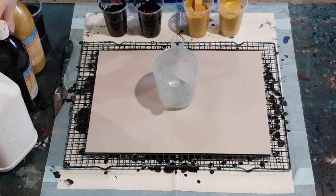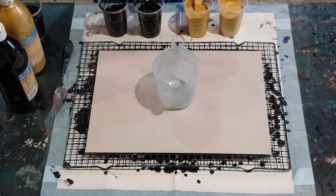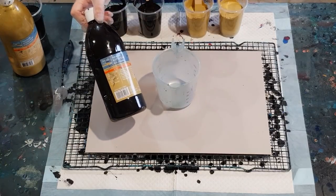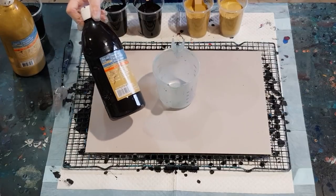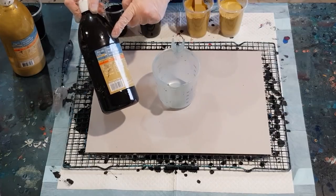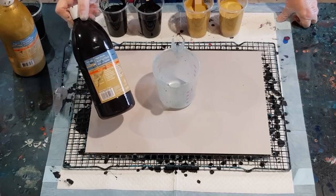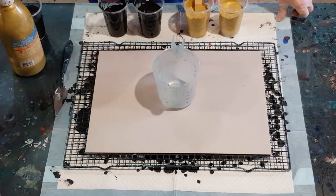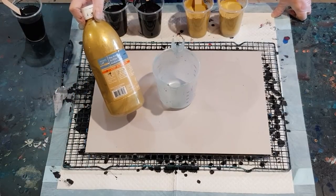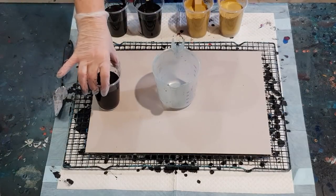For my pouring medium I'm using just Floetrol. I've still got some of this Artist Loft paint left that I got from Michaels — brought it into Australia, very difficult that it was but I did it. So I'm using the black and I've mixed that one and a half parts Floetrol to one part of this flow acrylic, and the gold I've mixed one to one — one part Floetrol and one part gold. It seems to be a little bit thinner than the black.